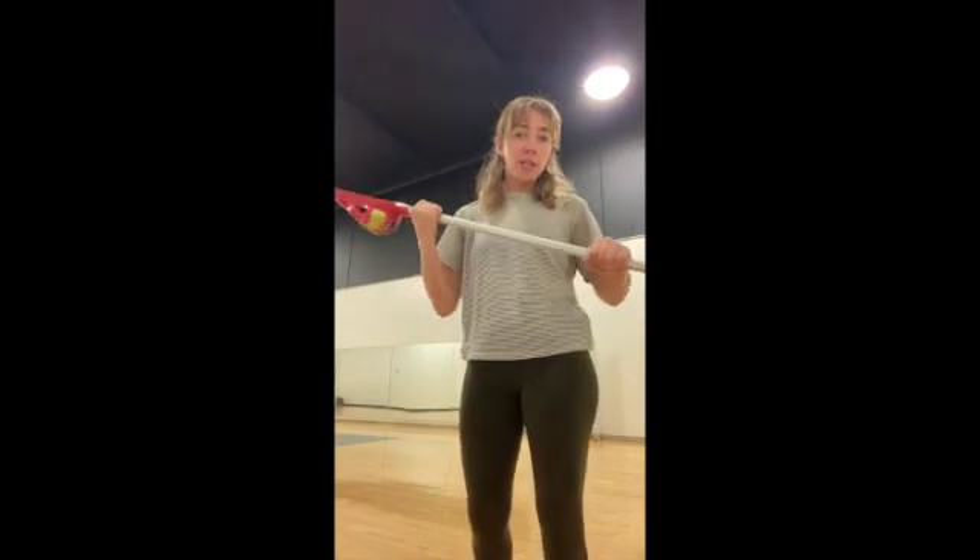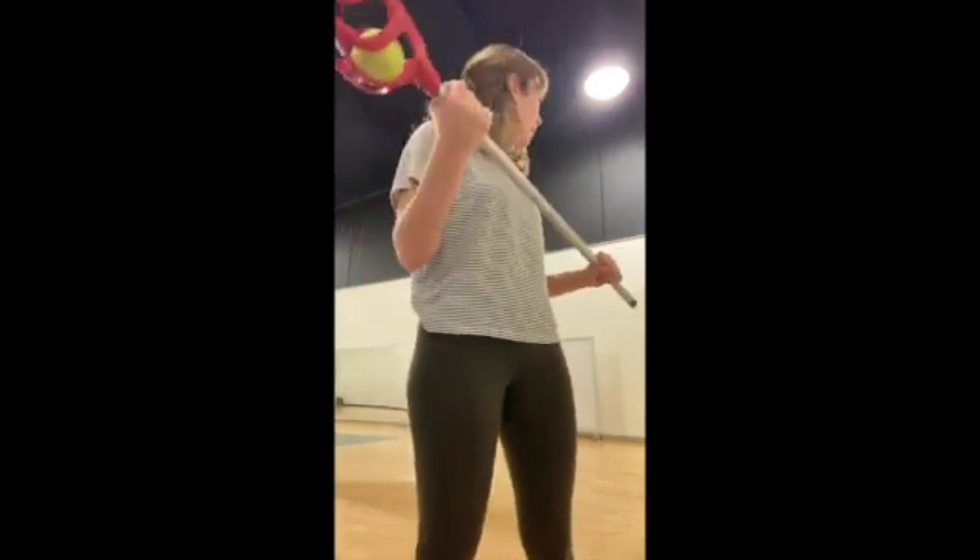I like to have my dominant hand up higher because you have more control. And then you're going to have your lower hand towards the end of the stick.